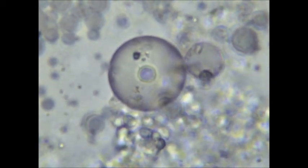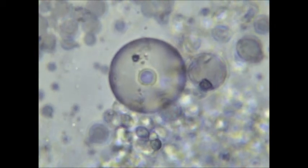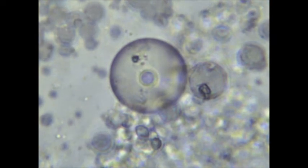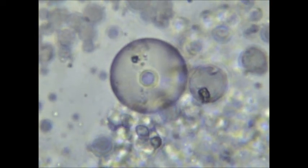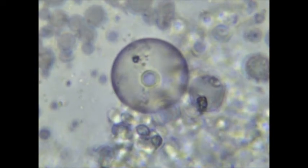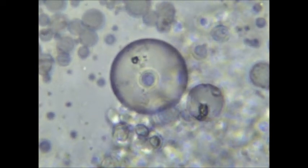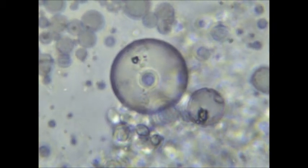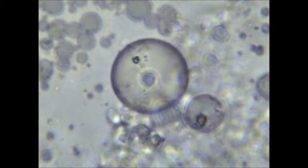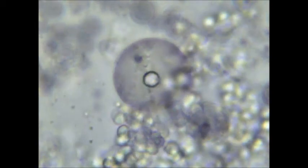I added the RNA solution to the fatty acid solution and I proceeded to expose the vial with the mixed solutions to two heating and cooling cycles, where I placed the vial in boiling water for five minutes and then put it in the refrigerator for several hours to cool it down. I repeated this process again and then I put a few drops of the resulting solution under the microscope at a thousand times magnification.